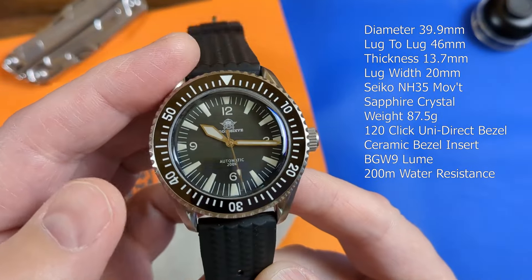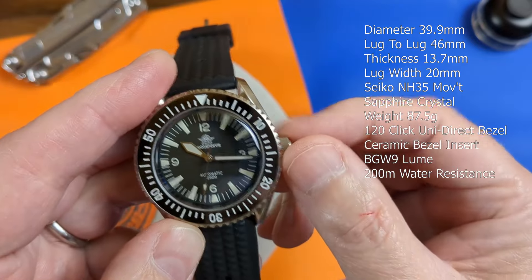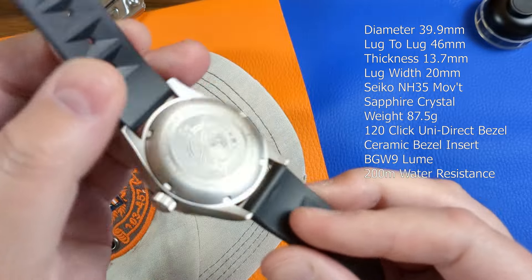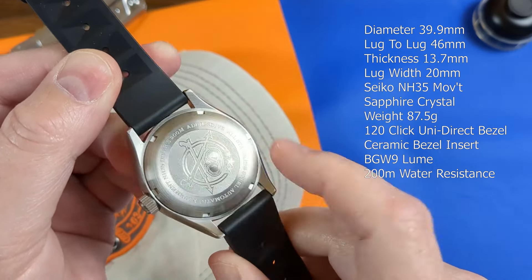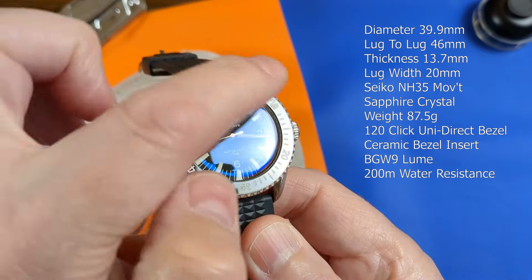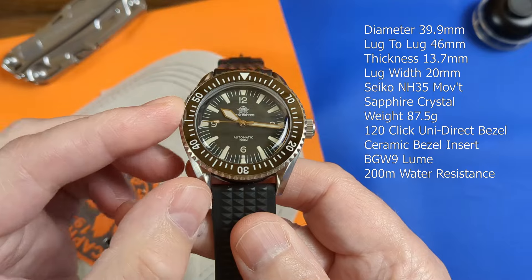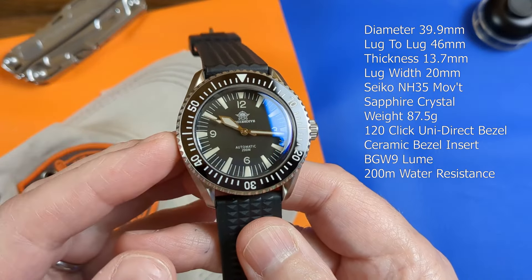The signed screw-down crown is a nice size at 6.8mm in diameter, grippy enough, and a screw-down case back will help to bolster the claimed water resistance of 200m. We have an equally grippy 120-click unidirectional bezel with a polished ceramic bezel insert, which does add a certain lustre to the watch, and you do need those grippy teeth on that bezel — but we'll get on to that later.